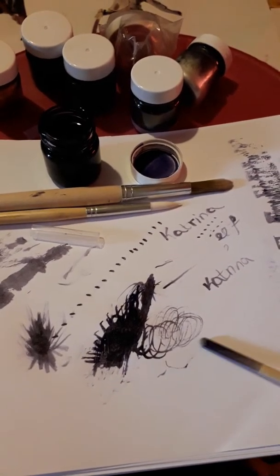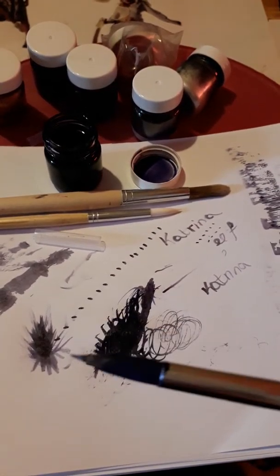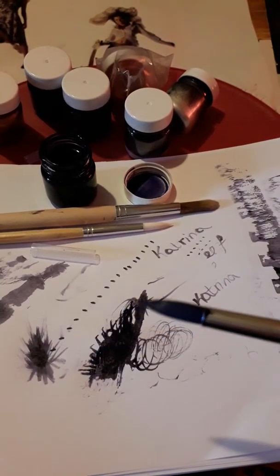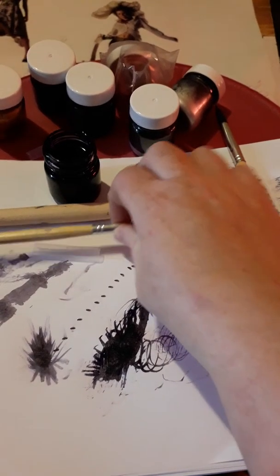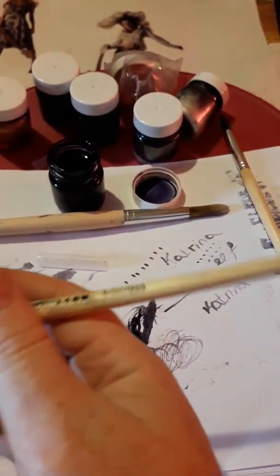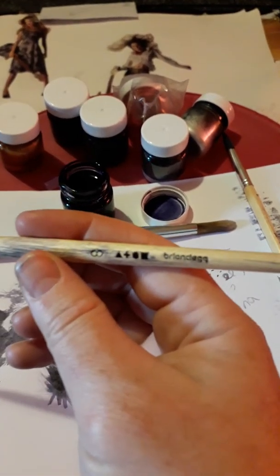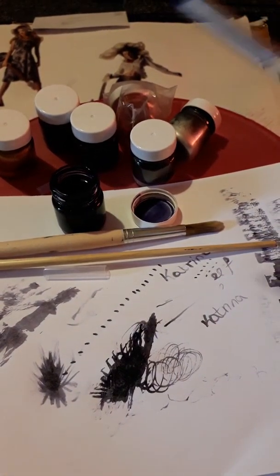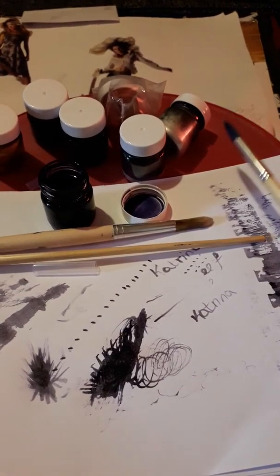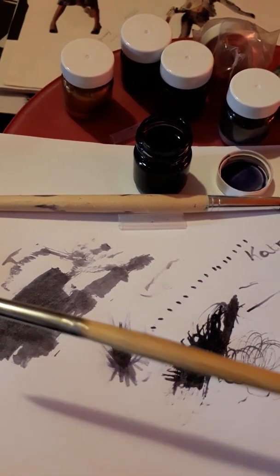Again, it dries very very quickly. So that's using the size 8 bristle brush — actually, sorry, the size I was using was the size 10, so those patterns I just created were with the size 10. Now I will use the smaller one, which is a size 8.